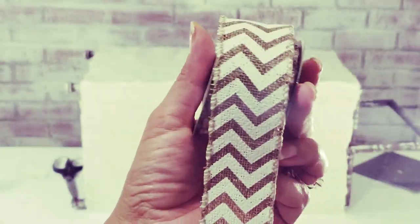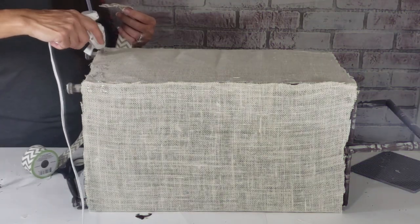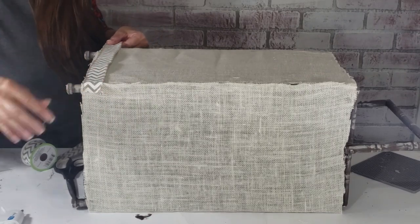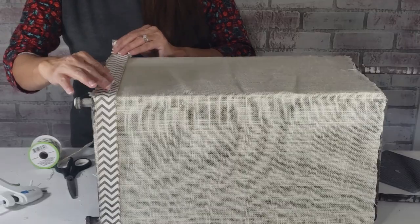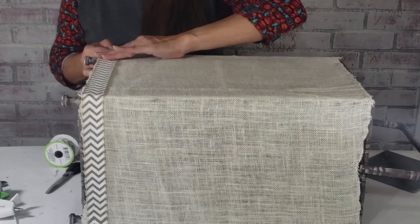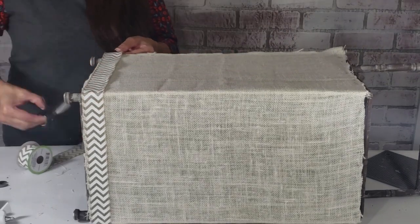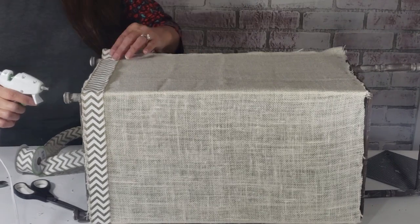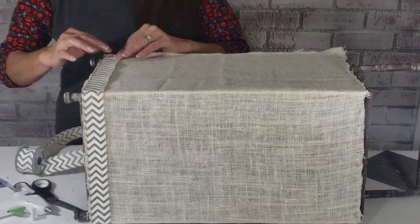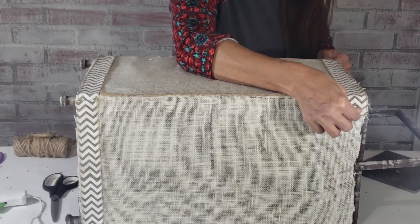First, I'll take this burlap ribbon from Dollar Tree and hot glue it to create a bottom border. I'll do the same at the top.